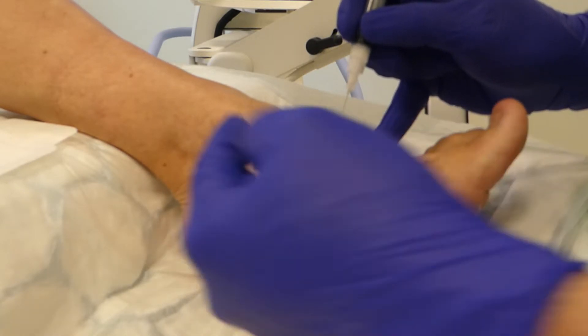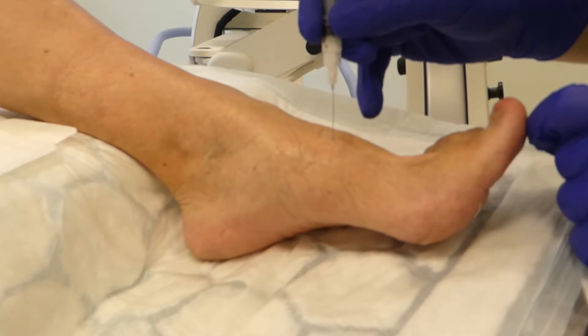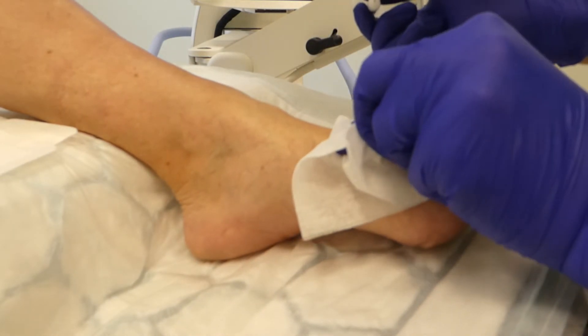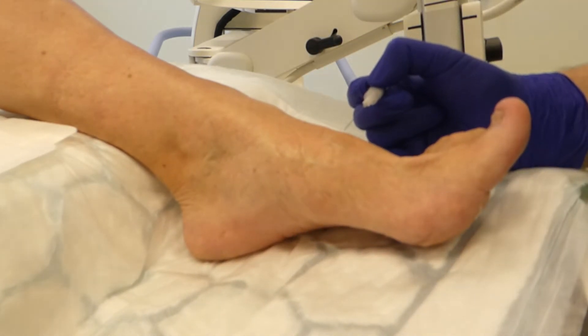With this joint, don't forget we've got tibialis anterior coming down medially, extensor hallucis longus coming down a little bit more laterally. So I'm medial to extensor hallucis longus. A little bit of pressure — see if there's any claret — no, that's fine. Second TMT here's our sore spot; little check X-ray.